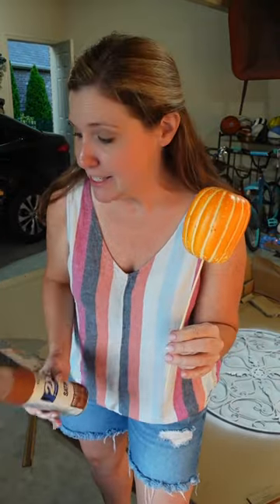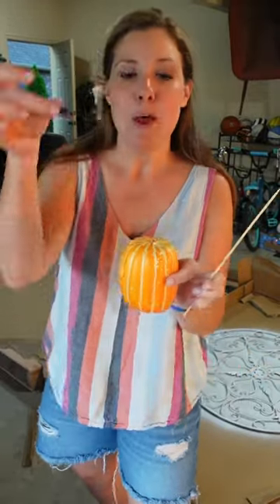This is the fastest and easiest way to spray paint these little foam pumpkins. Then when you're done, pop it off, put this back in with some hot glue, and you are good to go.